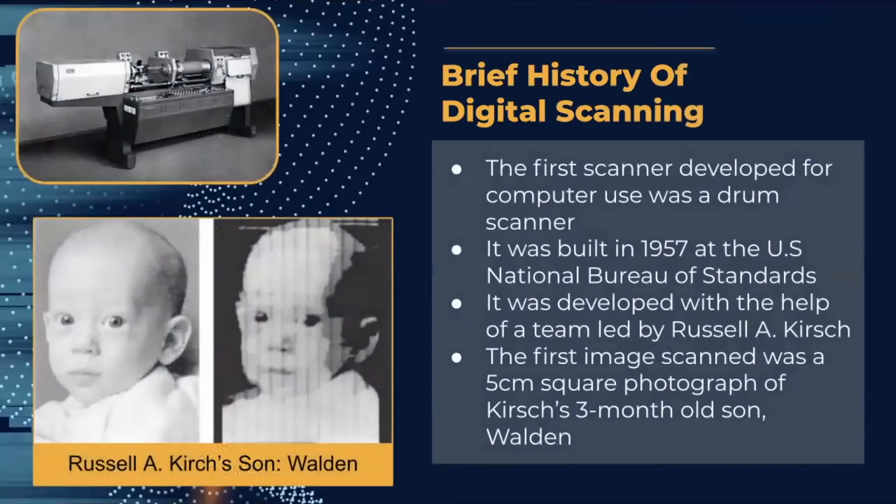The first scanner developed for computer use was a drum scanner, built in 1957 at the United States National Bureau of Standards. It was developed with the help of a team led by Russell A. Kurtz, and the first image scanned was a five-centimeter square photograph of his three-month-old son Walden, which you can see on the left.